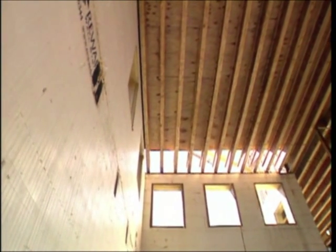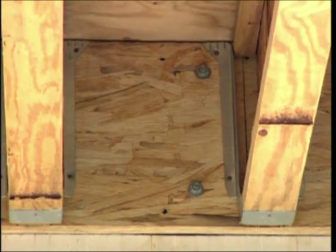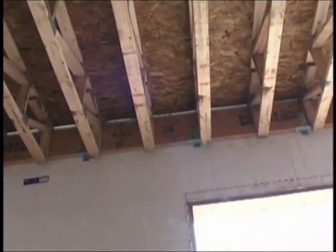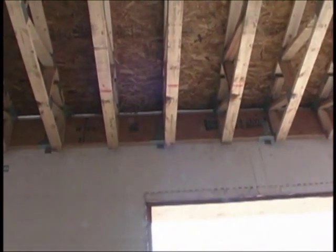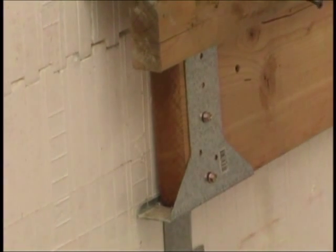The most common method of installing floor systems when building with ICFs is to attach a rim joist or ledger board. In addition to traditional anchor bolts, there are a number of ways to install ledger boards or rim joists onto an ICF wall. There are also numerous ledger connection systems designed for this application.